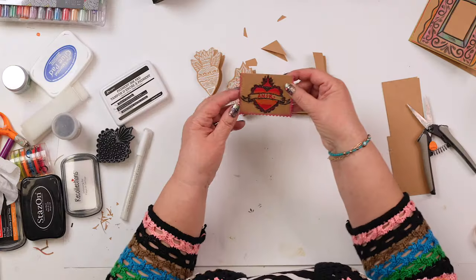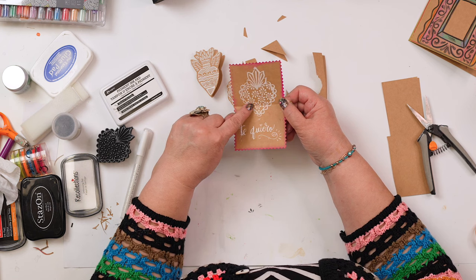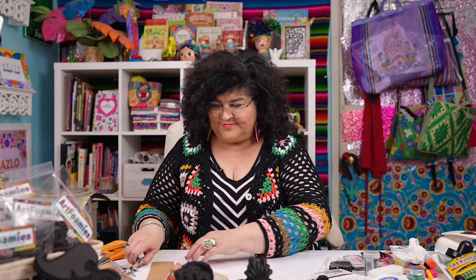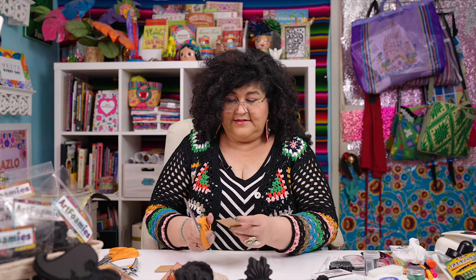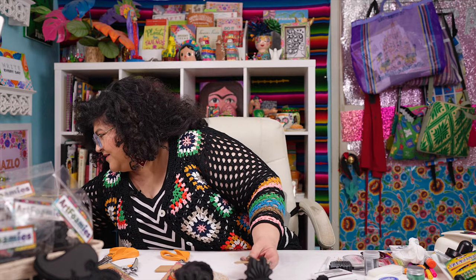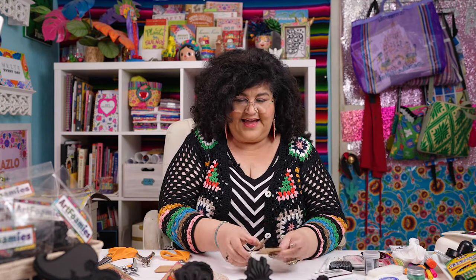Let me show you another one I did. This one I used embossing powder and it gives it a little bit of a raised look, and the inside I used the white ink again. So while we're at it let me show you how to use the embossing powder — it's really easy. I'm just going to take a scrap piece here and make a tag out of this just by cutting the little edges. I have a hole punch and we have an instant tag.